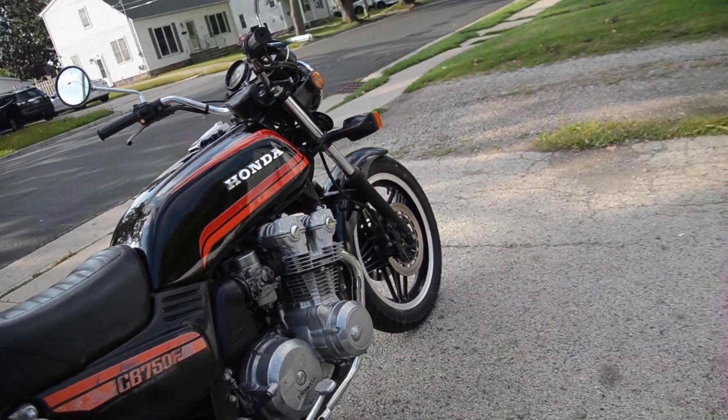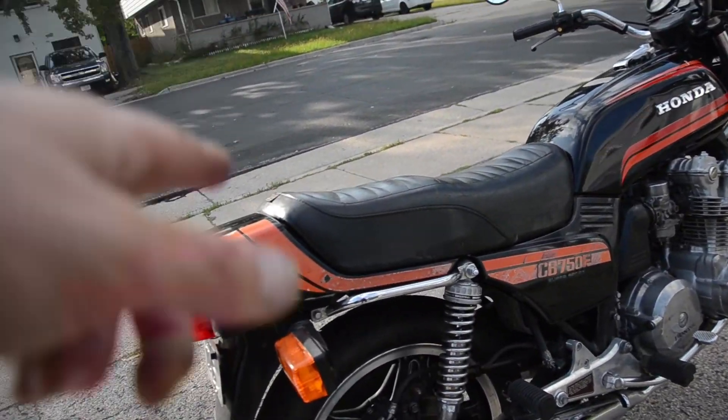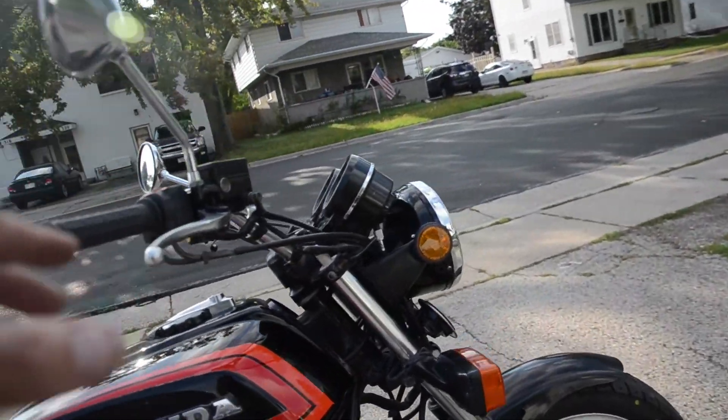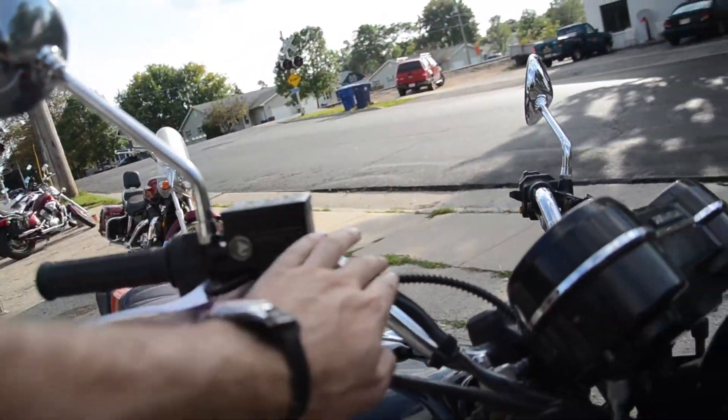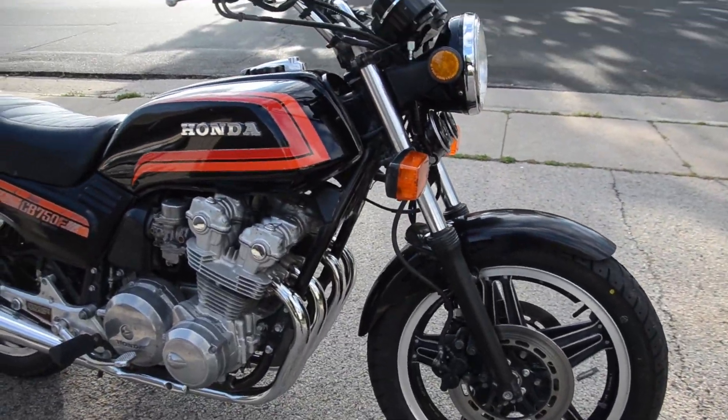New float bowl gaskets as well — tip-top shape on the carbs. We've done an oil and filter change, new spark plugs, rebuilt the rear caliper, and installed a brand new replica master cylinder on the front along with a stainless steel braided brake line. Brand new tires front and rear.